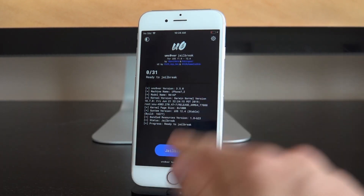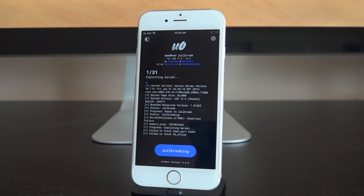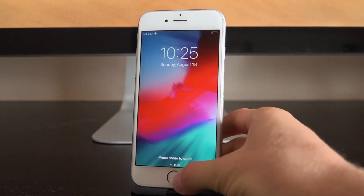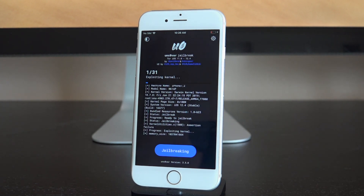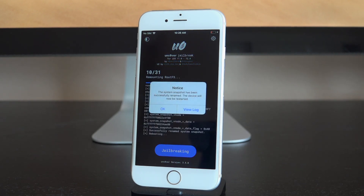Open the unc0ver app. You can see we're on 0 out of 31 — this is the first time opening it. Tap on Jailbreak and it should proceed with the jailbreak process. Note that you might have to attempt this multiple times. If it doesn't function properly, it might reboot the device, or you may have to reboot yourself and try again — do not lose patience. It got to 2 out of 31 this first attempt, then rebooted. Launch unc0ver again and tap Jailbreak — hopefully it proceeds to the root FS backup step this time.